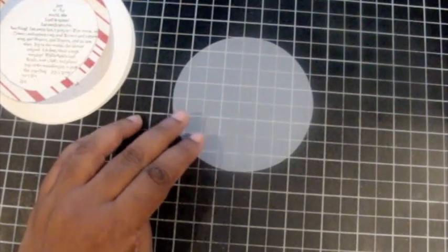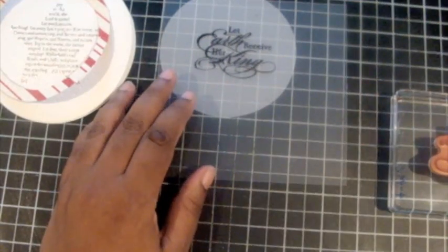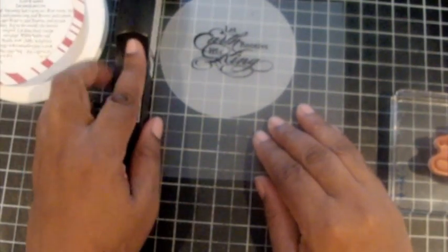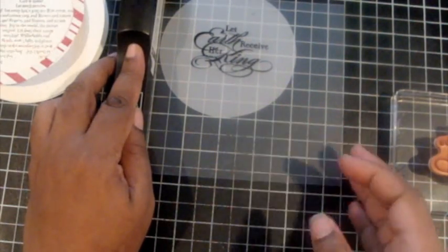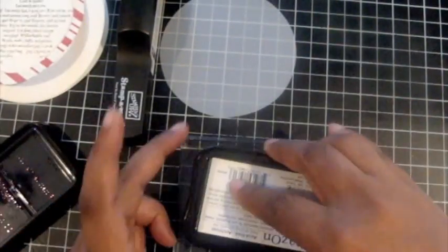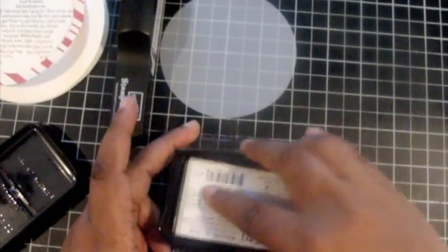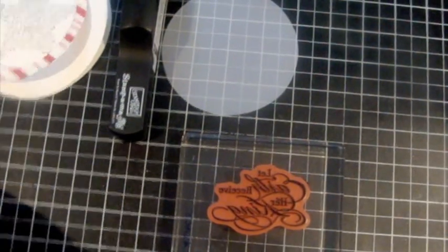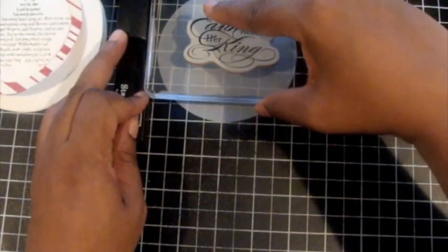Now I take my round circle piece of Vellum. I had prepared this using my Stamp-o-majig so I could make sure I was stamping my sentiment dead center of the Vellum. I'm using Stazon ink for stamping this sentiment — I really love it. It has a mixed font, so it's got some script and some sans-serif font in this sentiment. It's very ornamental and that's why I like it on the front of the card.